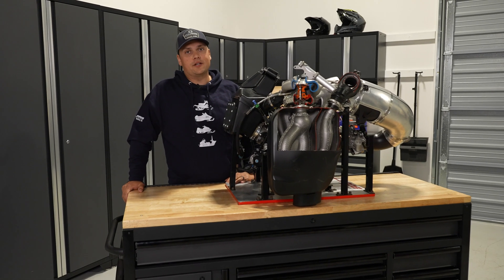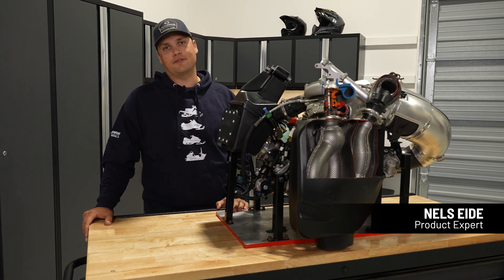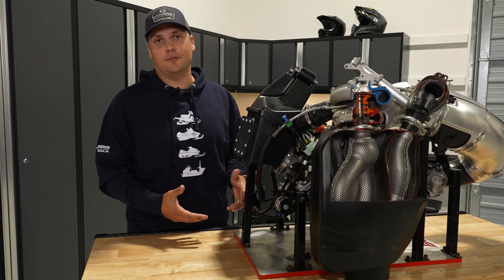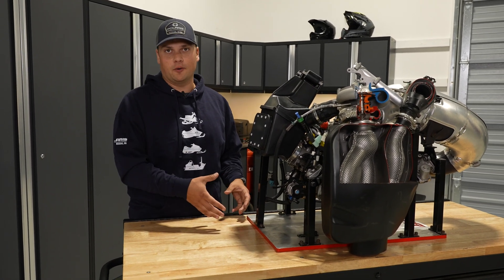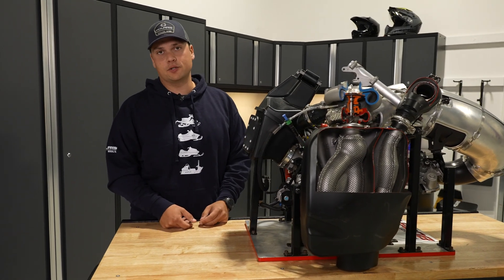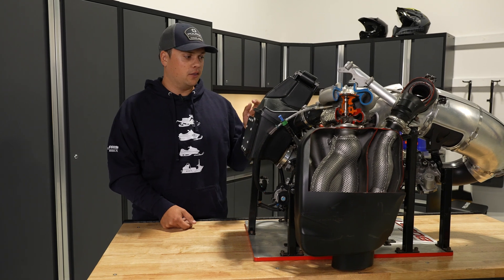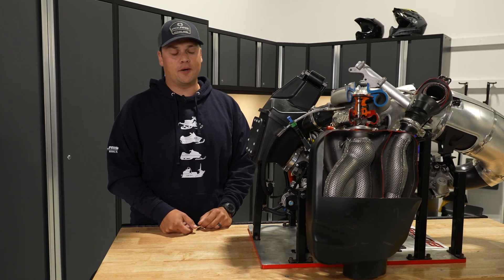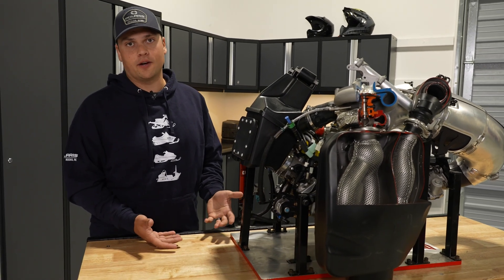Today we're talking about Patriot Boost, and before we start talking about Boost, we've got to go back to the Patriot engine family itself. The 850 was our first engine in the Patriot family, but when we built the 850 it wasn't just about building one engine — it was about building a family of engines. The 850 was designed for Boost from day one. Back in 2015 when we started the 850 program, the turbocharger was written right there on the whiteboard. That means the 850 is really bulletproof and ready for Boost right away.